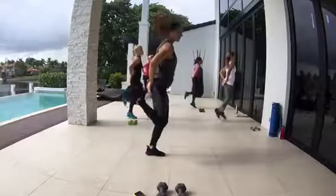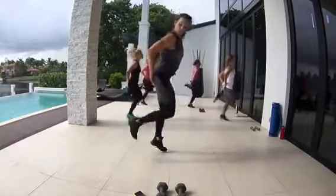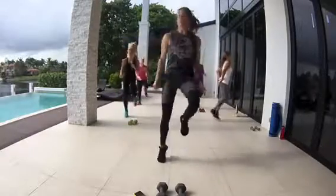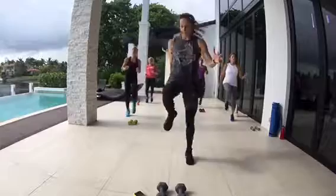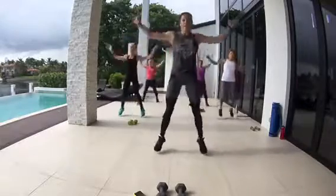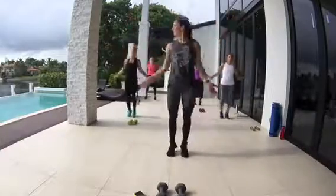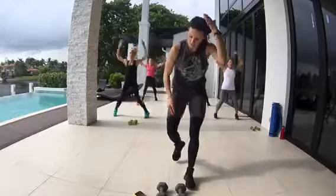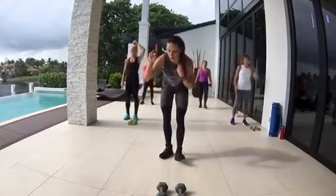It's nice out today, so the sun's not beating down on us. 30 seconds — high knees, come on. Jumping jacks, are you guys ready? And five, four, three, two, one. We're going to get into that 10 seconds rest.